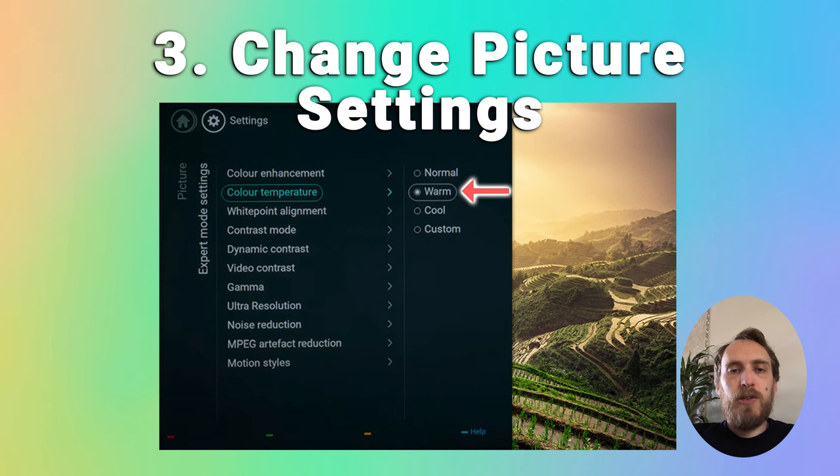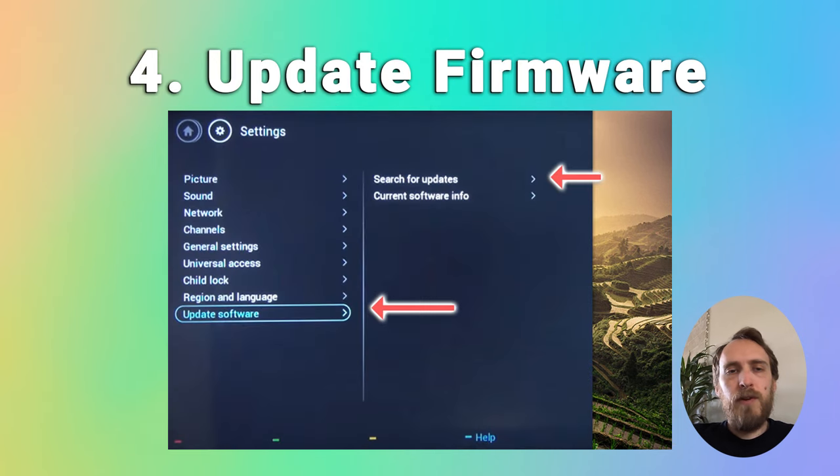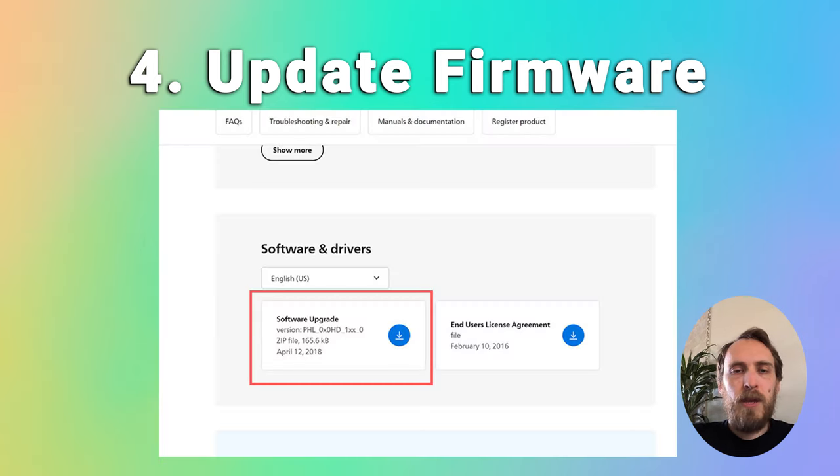If the blue tint is too strong for colour adjustments to work, first make sure your firmware is up to date. You should have auto-update firmware on anyway, but just to make sure, go to Settings, then All Settings, then Update Software and search for updates. Choose internet and start the process. If you don't have an internet option and need to update via USB, check out the article below for tips on how to do that.